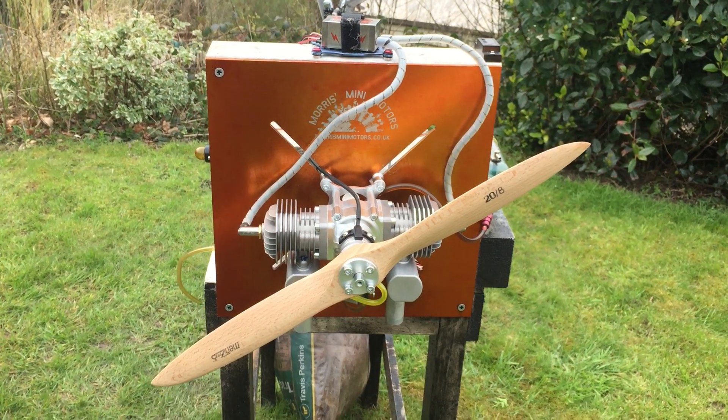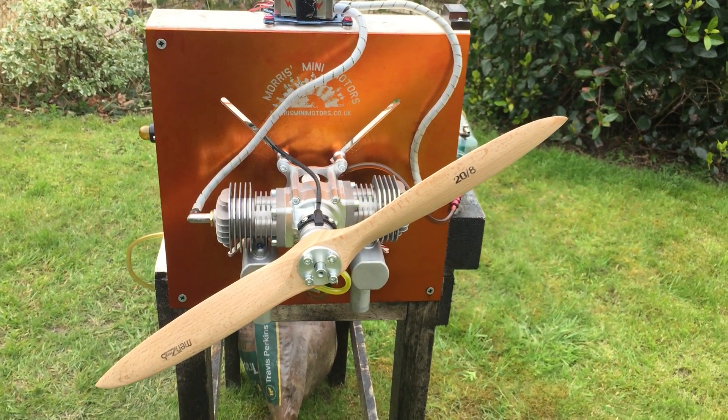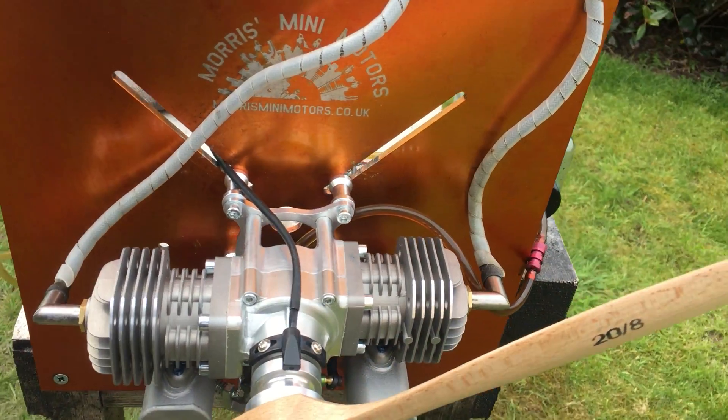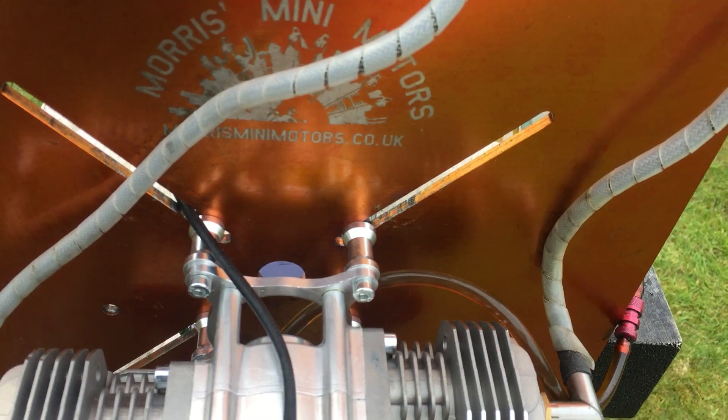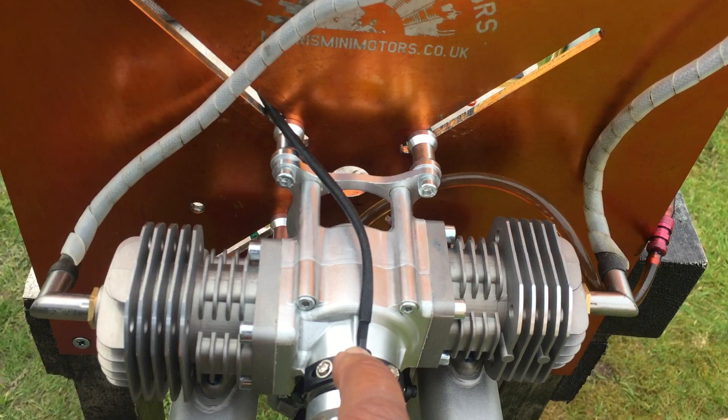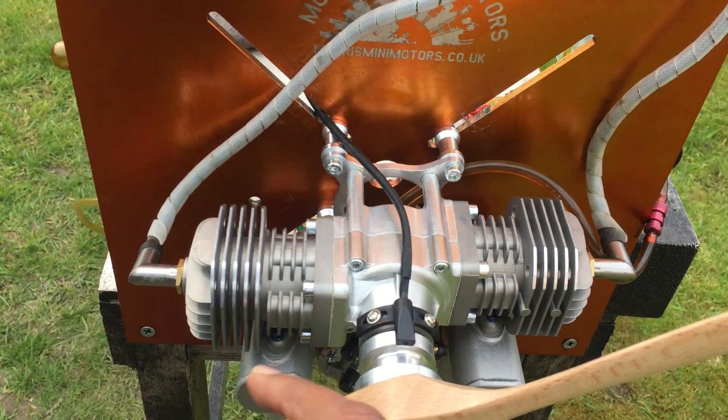Hello YouTube, it's me here. Today we have a RCGF 40cc twin, brand new.